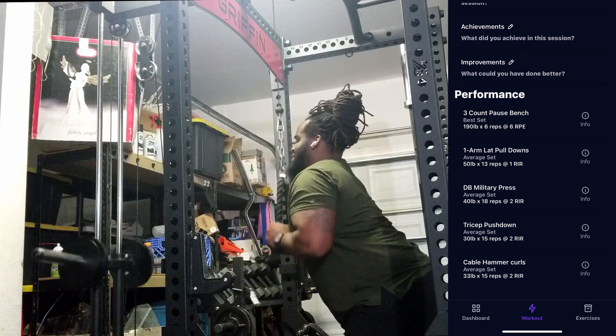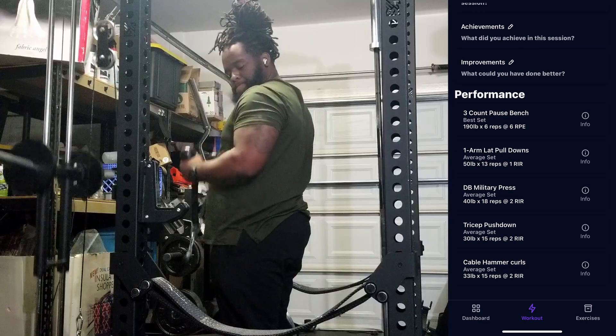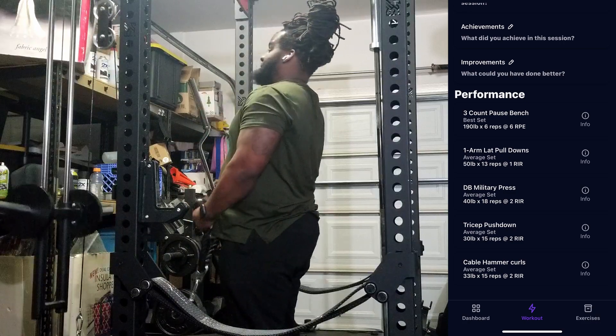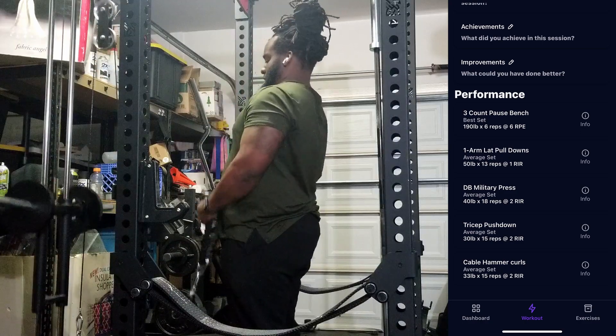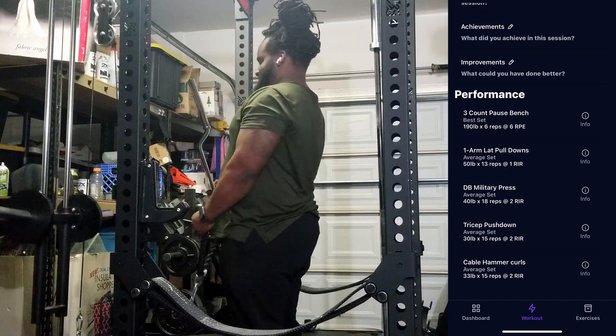This cable attachment for my rack has been a fantastic buy. I would say anybody who works out at home, getting some sort of cable attachment for your rack or some sort of cable pulley really opens up some of those movements you may have missed at the gym — highly recommend it if you're able to get one.